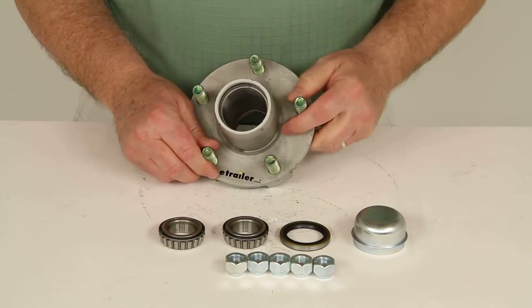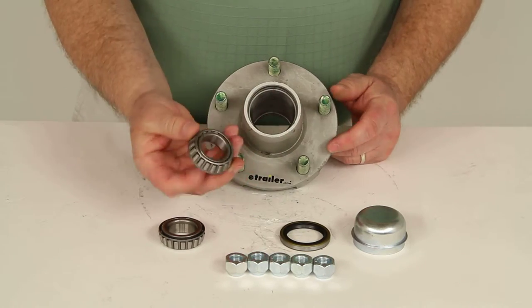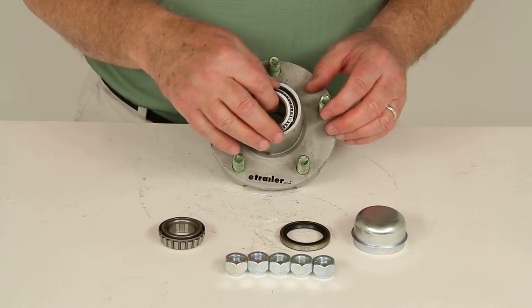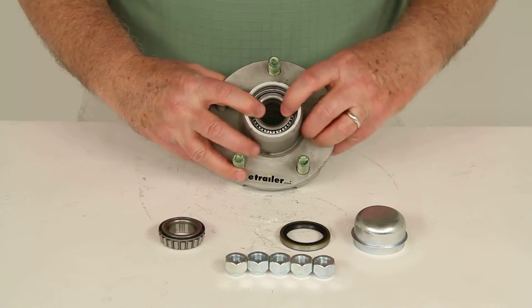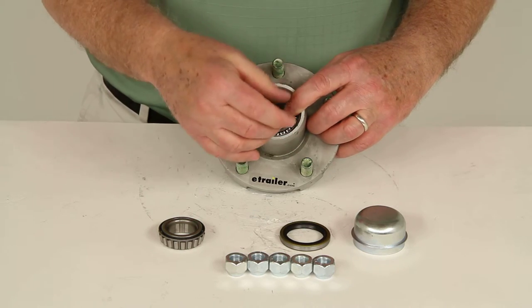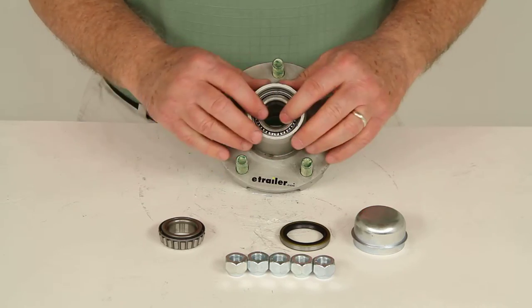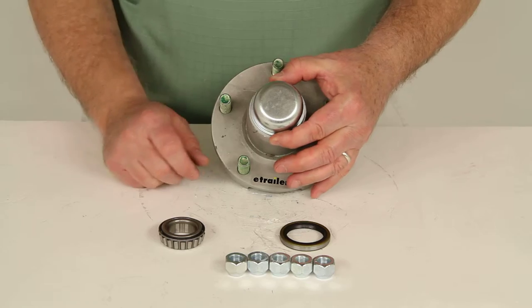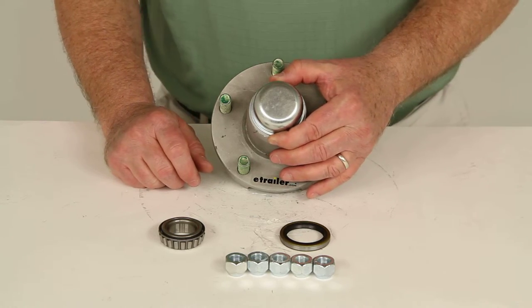On the front, the outer bearing, you'll see the race is already installed. Take the bearing again — the same part number, L44649 — grease it and drop it into place. Then this whole unit slides over the spindle. The spindle comes through, put your washer on, put your nut on, tighten it down to specs, and you'd be ready to go. Then take your grease cap and tap it into place to cover it and keep the grease on the inside.